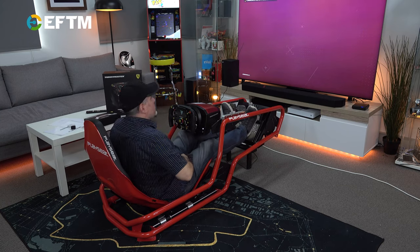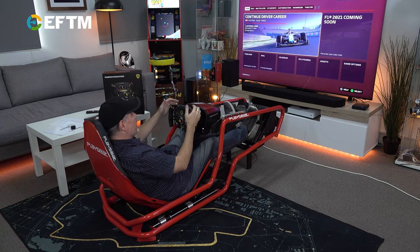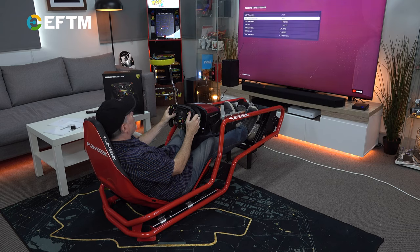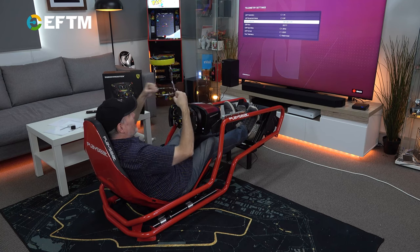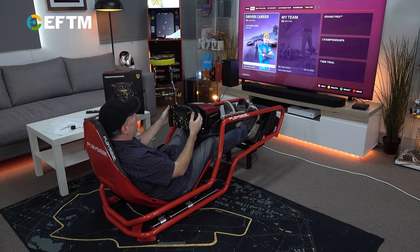In the game settings there are a couple of things you need to do — it's a pretty complex setup, but once it's done, it's done. The game broadcasts telemetry data out on your Wi-Fi network, which the wheel picks up. In game options, go down to telemetry settings, turn it on, set broadcast mode to off, and enter the IP address of the wheel. The game will then broadcast telemetry data directly to that IP address.